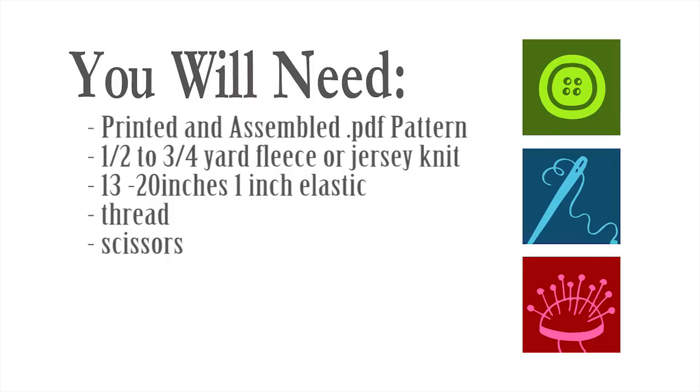What you'll need for this project: the free PDF pattern available on FleeceFun.com, half to three-fourths a yard of fleece depending on the size of the pattern, 13 to 20 inches of 1-inch elastic, thread, and of course scissors.